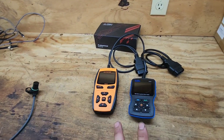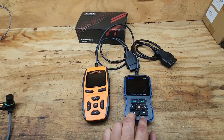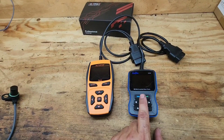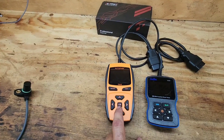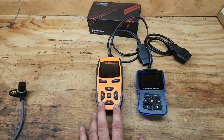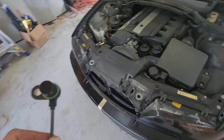I took my code reader and read the codes. I got a 3C1E inlet camshaft sensor code. This cheaper reader is pretty simple and gives you every code that would turn the service engine soon light on. This other one is more detailed and costs a little more, but I bought it because I needed to program a new battery on my wife's Z4. Either way, buy a code reader — it told me inlet camshaft sensor, and that's what I need to replace.